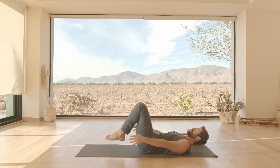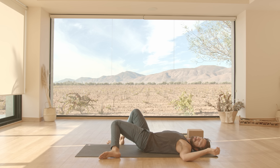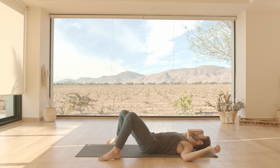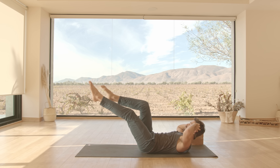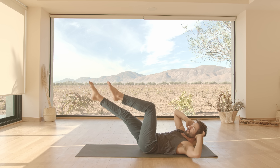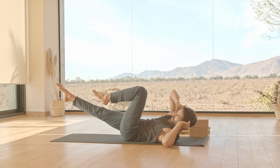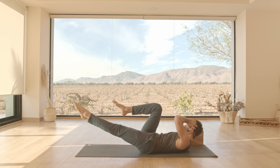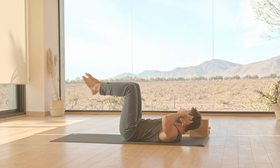Lower your feet down. Open your feet the width of your mat. Open your arms up like cactus arms and let your knees swivel over to the right. Knees to the left. Come back to center. Bring the legs back up into tabletop, hands behind your head. Twist up and over to your left knee, right leg forward. Change. And keep going side to side with control.